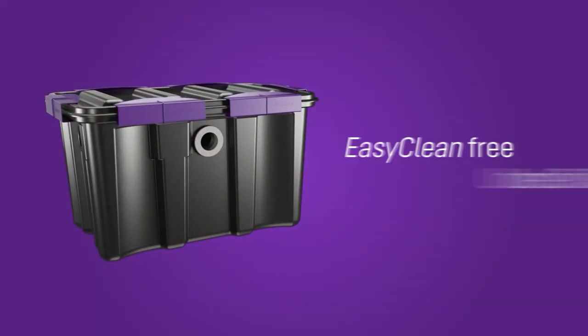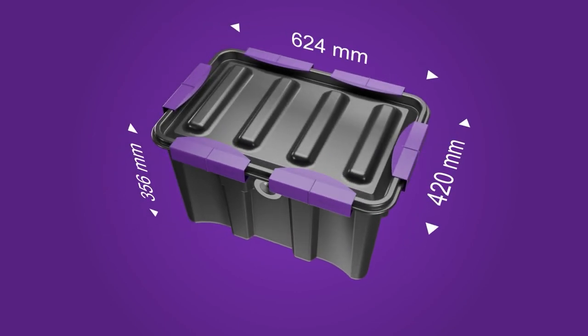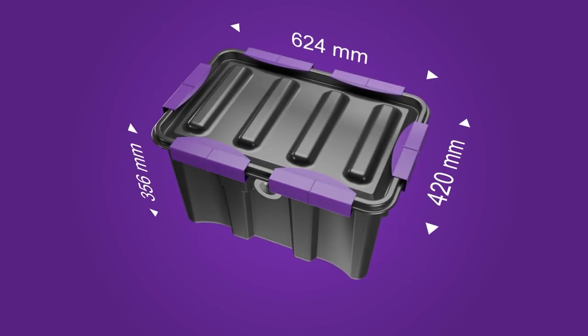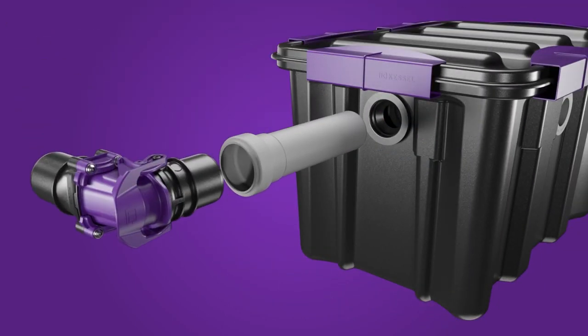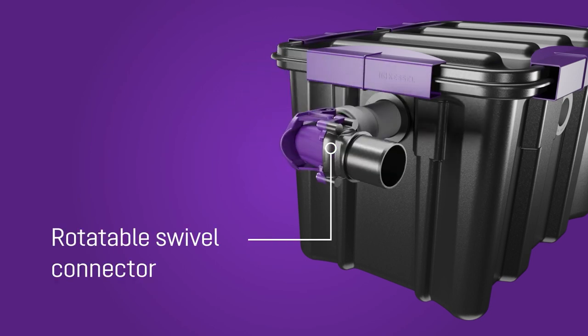The Kessel EasyClean Undersink is ideally suitable for this. Due to its compact installation dimensions and low weight, it is suitable for direct use beneath a sink. Thanks to its rotatable swivel connection, the undersink adapts to the circumstances on site and is easy to install and remove.